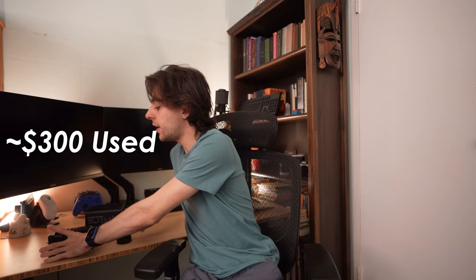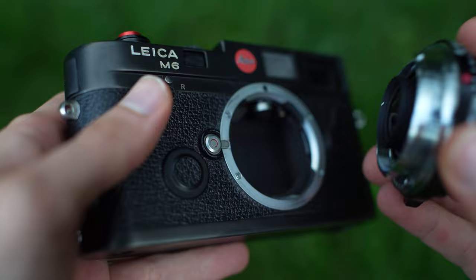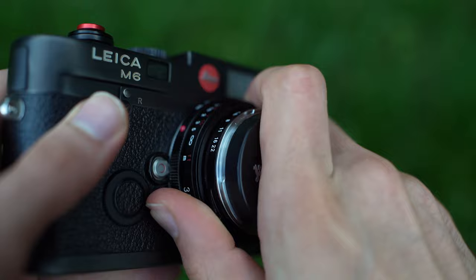Because it's a Leica M mount, we can mount this directly onto my Leica M6. It's pretty simple — you line up the red dot on the lens with the locking button on the camera, then just turn it and there you go. As you can see, the whole body with this lens is honestly not much bigger. It's really small and will make for a great sleek setup.